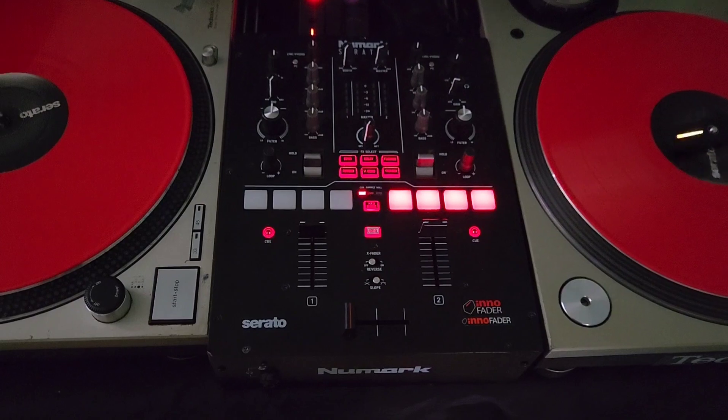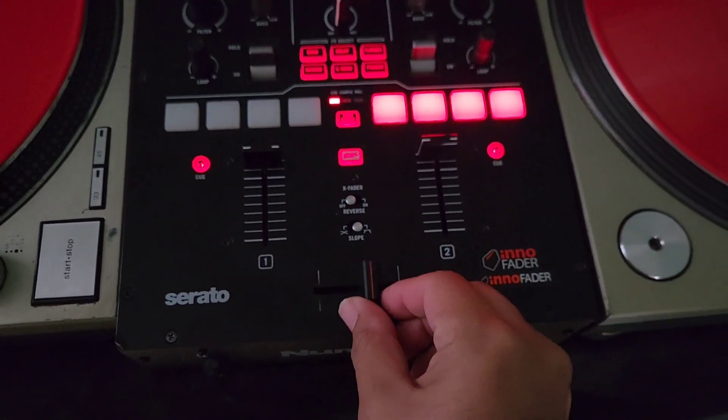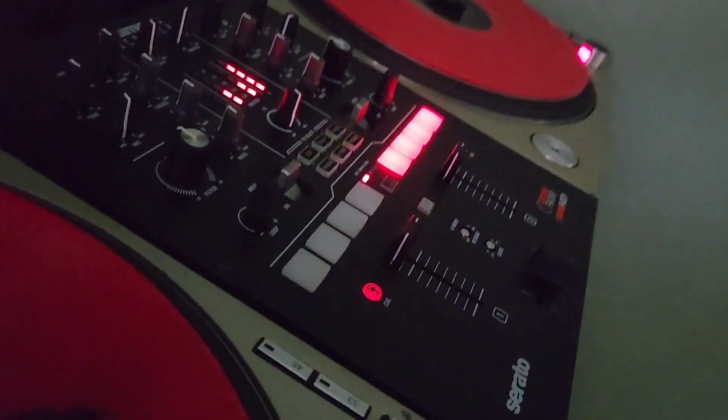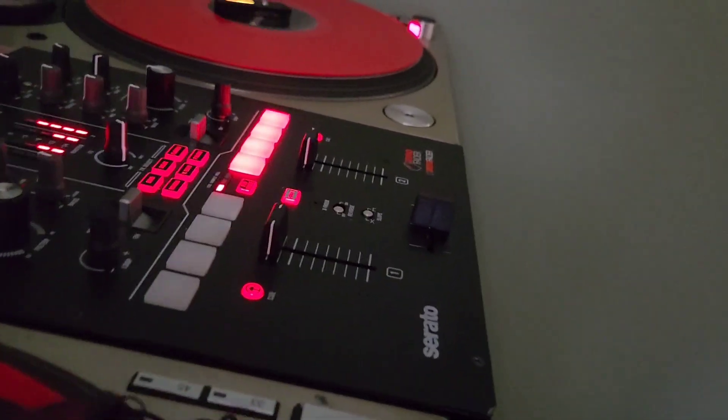The moment of truth — it turned on, we're good to go. I only have one track loading on my right side but we're good. I added the Inno Fader sticker, put my camera down — let's see how it works. Hopefully it works!